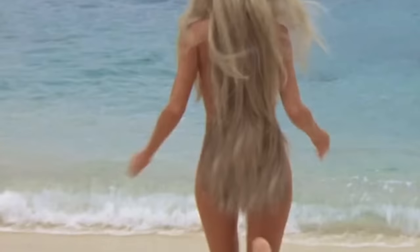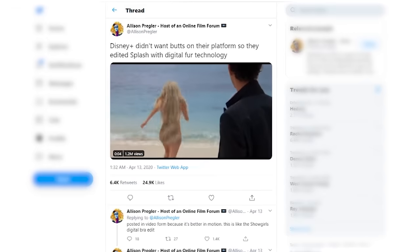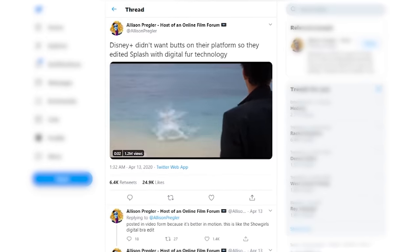Seeing this on Twitter today made me realize I have no idea what the original shot was. The hair bikini looks real — that's definitely practical. It would've been so much easier for Disney to just fix that little bit with the clone tool rather than cloning a giant fur pelt over her entire keister. The problem is the effect is just very obvious, the clip has gone viral because of it, and now it's become a greater problem than they initially bargained for.